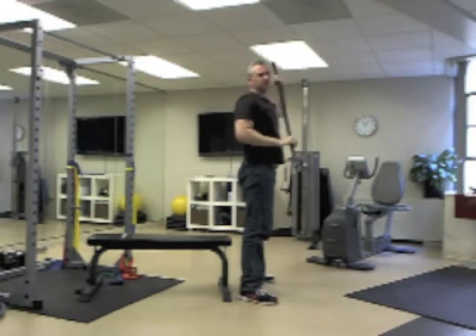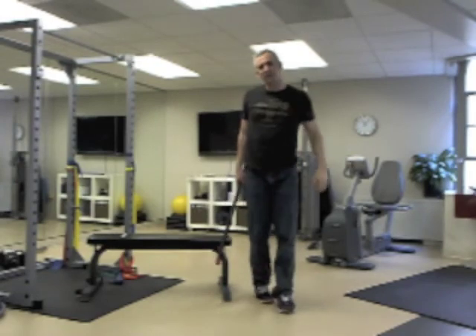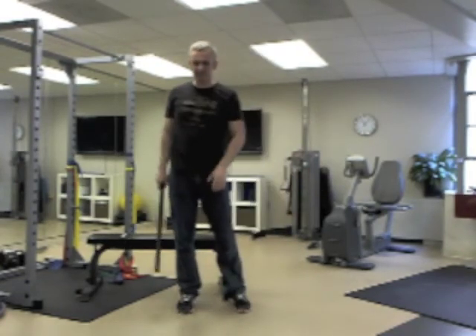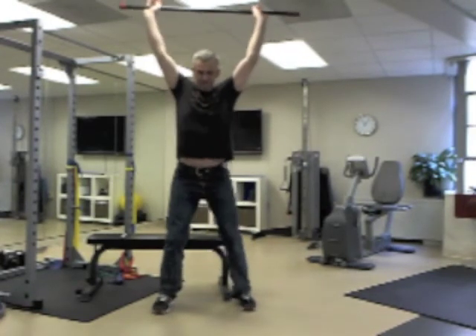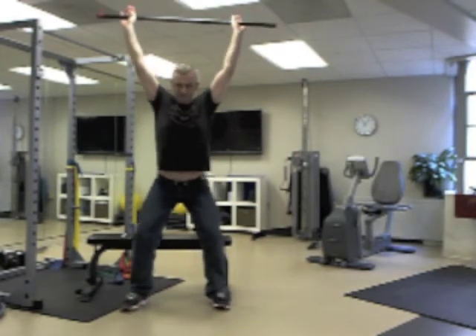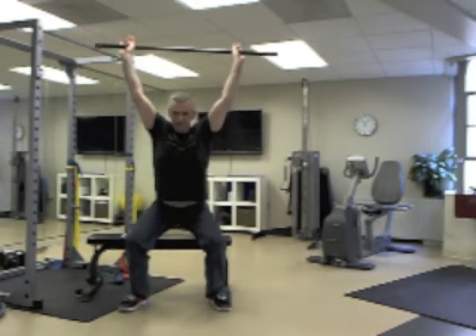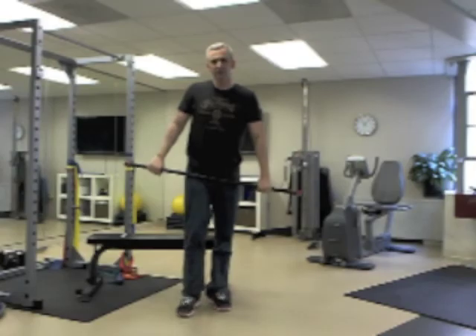As soon as you make contact with the seat, come back up. The other thing to watch for — and I'll show you from this angle — is when you're coming down, try not to let your knees bow in. Watch my knees. Start with a set of ten, and if you can build up to two or three sets of ten over time, that's what we want.